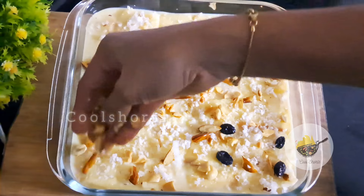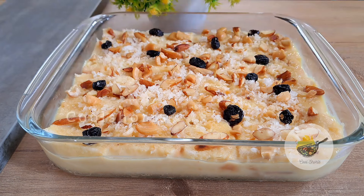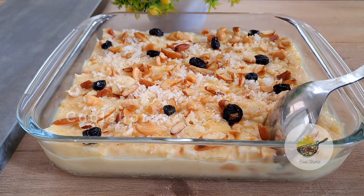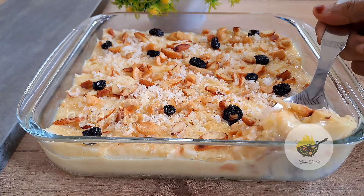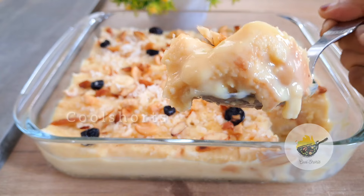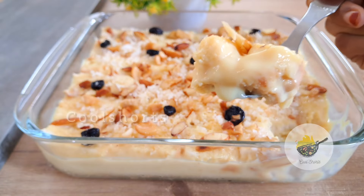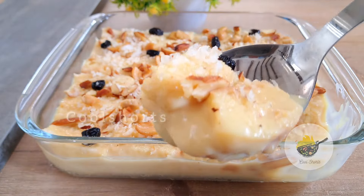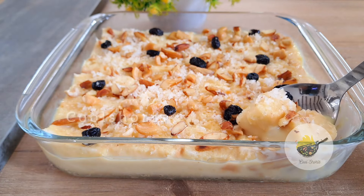We have to cook our pudding. We will cook it overnight. We will cook our bread. If you want to try it, please try it and share it with friends and family. Please hit the subscribe button and press the bell icon. Peace be upon you.